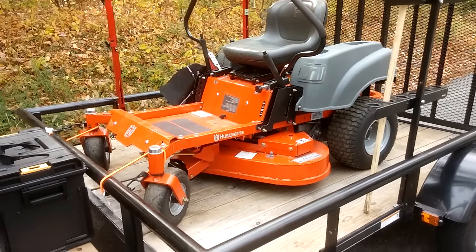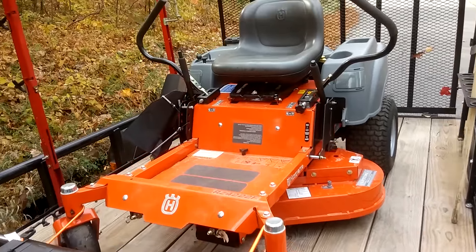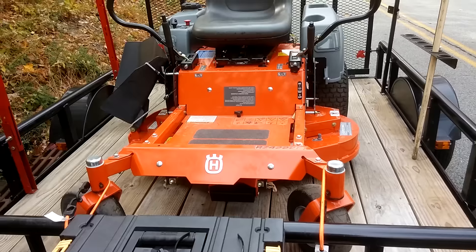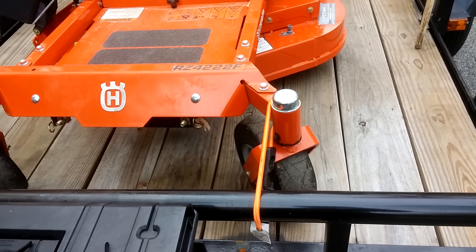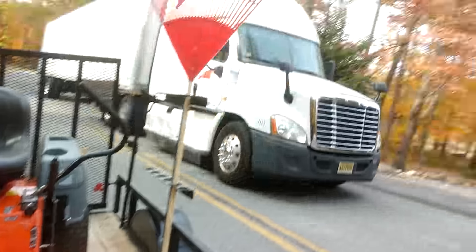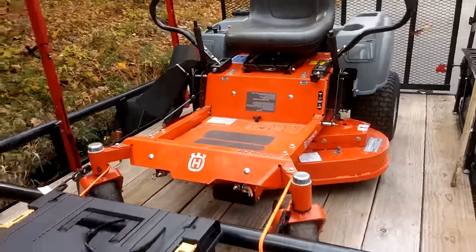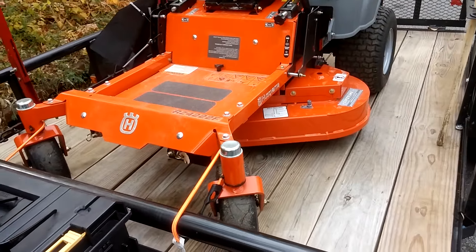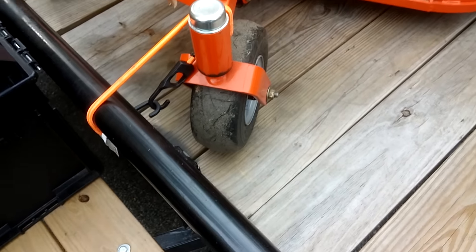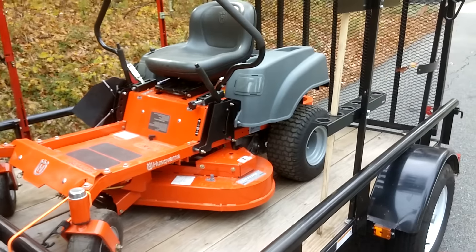I told you guys I'd let you know how Husqvarna dealt with the whole issue. I got this thing and within pretty much the second lawn that I did, this tire was flat — wouldn't take air. And as I was fooling around trying to fix this tire, getting some air in it, I went to start this puppy up and it wouldn't start. So the battery was dead too.